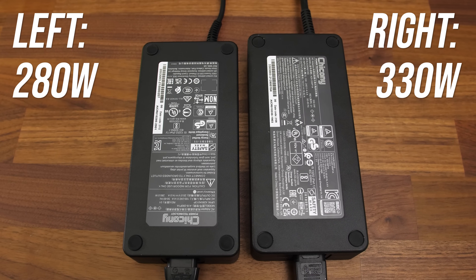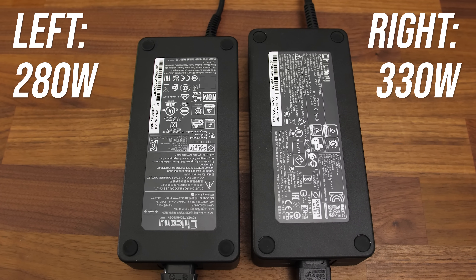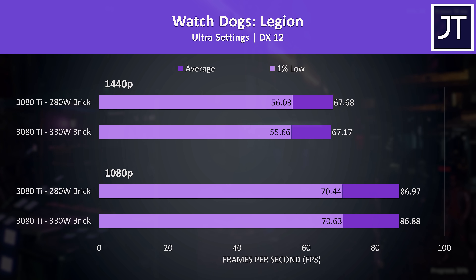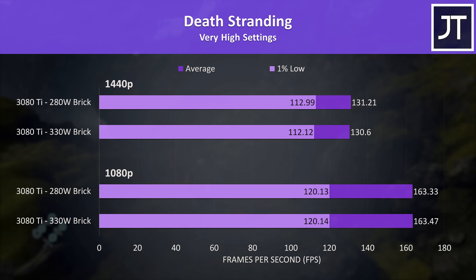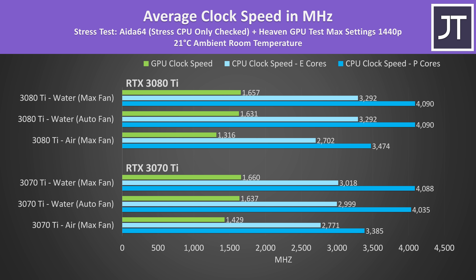The 3080 Ti laptop came with a 330 watt power brick, while the 3070 Ti laptop came with a slightly smaller 280 watt brick. Don't panic though — although this gave us a little difference in the stress tests, it doesn't actually do anything when comparing real games. Gaming performance on the 3080 Ti laptop was the same in 6 different titles with either the 280 or 330 watt brick, so the extra power only seems useful if you fully max out both CPU and GPU together, something most games don't really do.